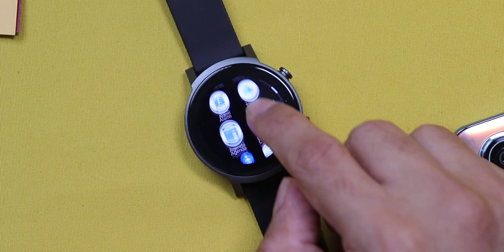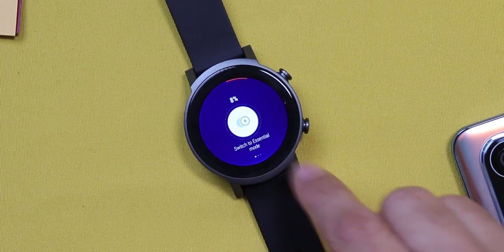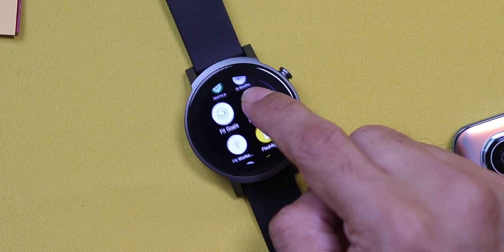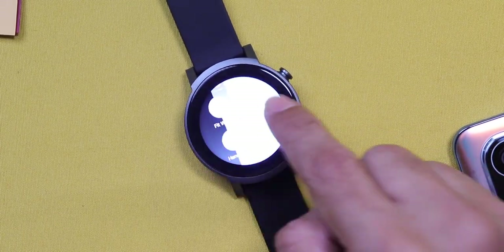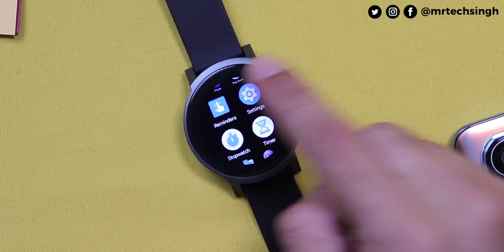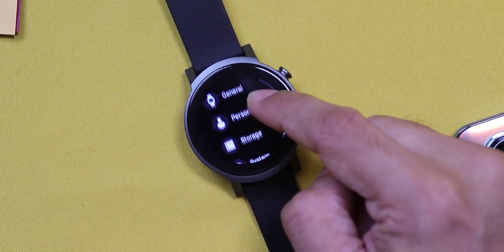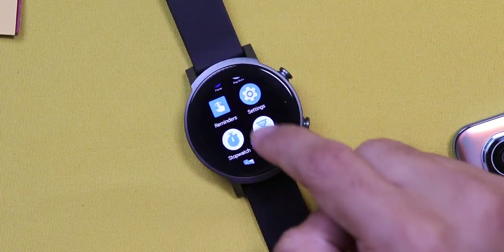Then you have alarms, TicCare, agenda, calculator, contacts, and essential mode. In essential mode, you can turn it on when the battery is low, and it will automatically switch to essential mode when it goes to 5%. There's also find my phone, fit breathe, fit goals, heart rate, fit workouts, a flashlight where the display turns into a flashlight, hand wash, phone app, Play Store, reminders, and settings. In settings you have display, sound, apps and notifications, gesture, connectivity, accessibility, general settings, personalization, and storage.